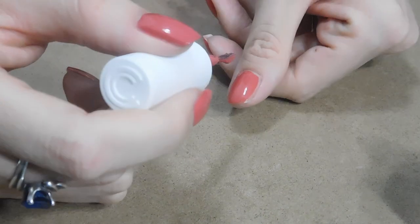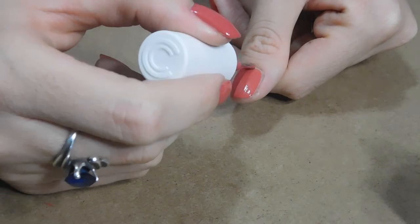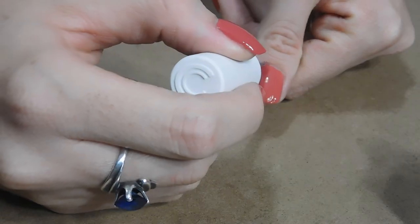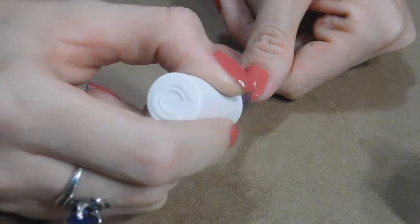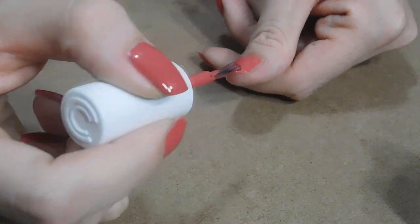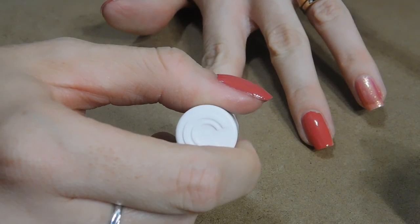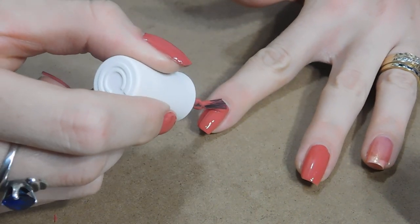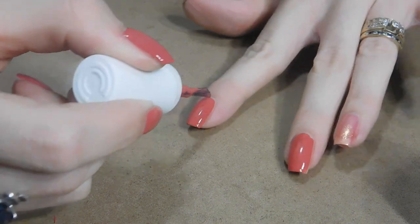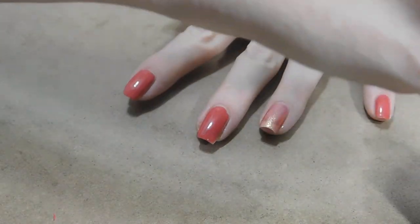I'm going to go back in with a second coat of the Color Club. When I first got this nail polish it came in a Wantable box and I was like, oh I don't know if I really like this color. But now that fall is approaching I feel like this is a very good transition shade for fall and summer. That's actually what my next nail polish video is going to be — transition summer-to-fall nail polishes.